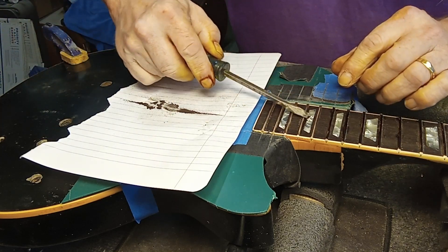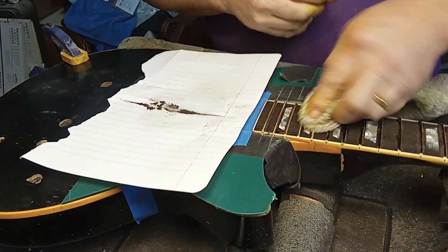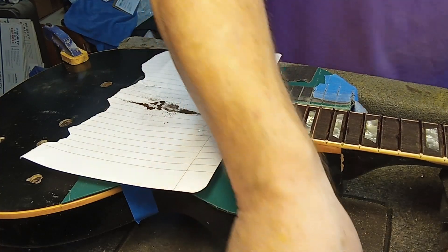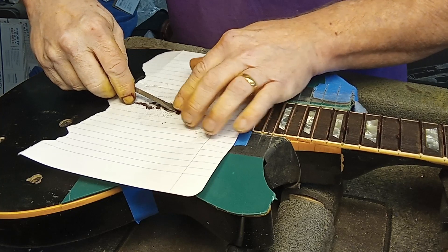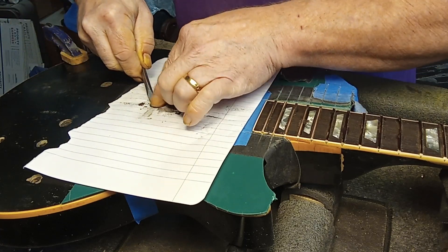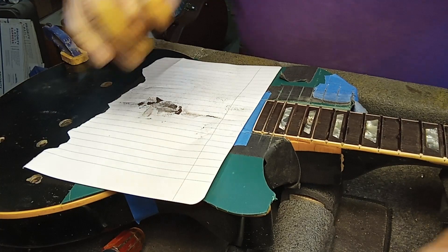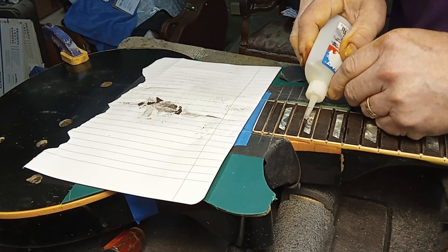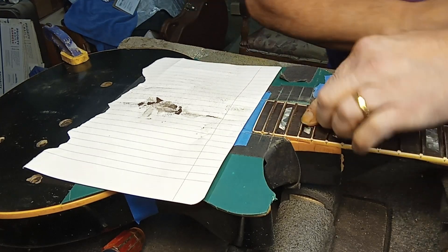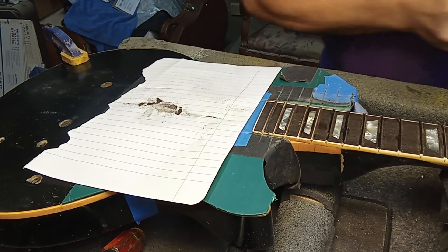Get some of this dust, fill it in, and kind of rub it in. I may have to do this a couple of times. Get some more dust — you have to make some more dust, but that's all right. I'm going to show you my method of filling in all this little stuff anyway. Put more dust in, a little bit of thin super glue, rub it with my finger a little bit, kind of try to pack it in. Get a little bit more dust.